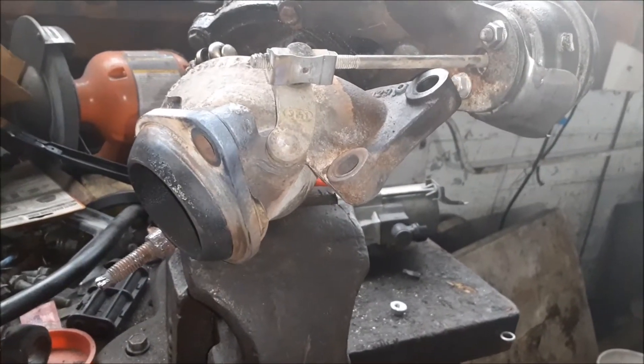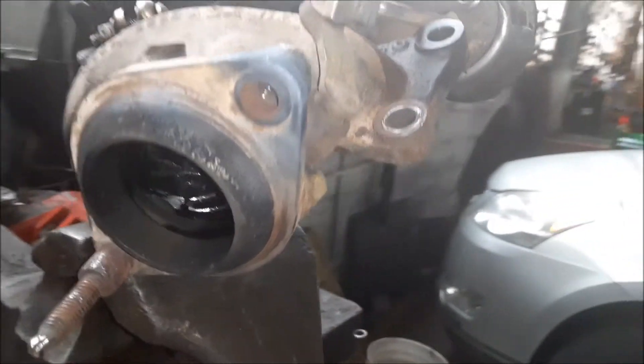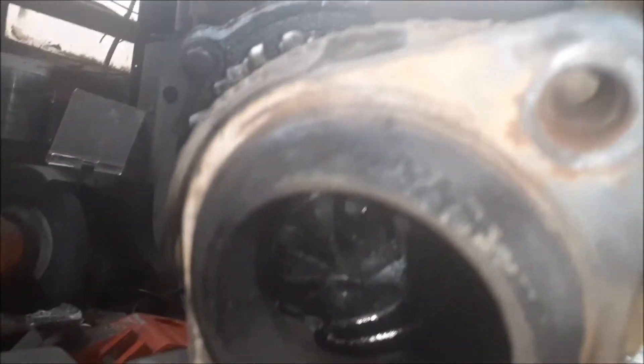We have a turbo from a 2013 Ford F-150 pickup, EcoBoost V6. Here's the turbo, and in there you can see the impeller is out of alignment — it's just floating around in there.